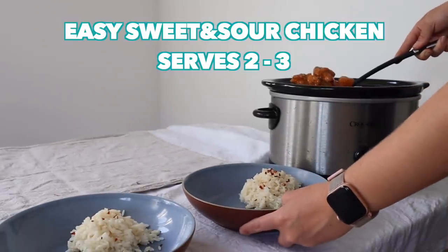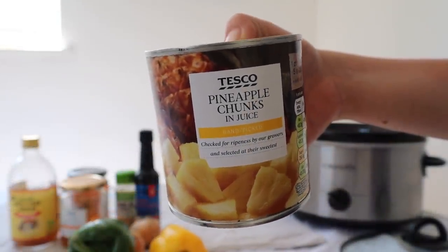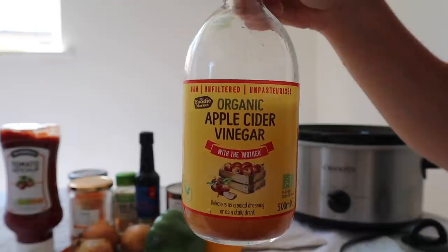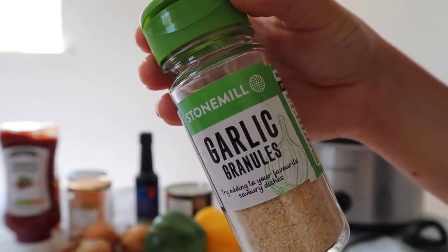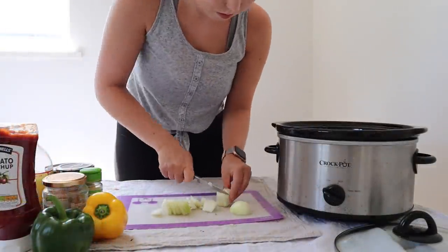Okay, next is my super duper easy sweet and sour chicken. Out of everything I make in a slow cooker, this is probably Lawrence's favourite. You're going to need a tin of pineapple chunks in juice, two chicken breasts, some peppers — I've gone for yellow and green today — some apple cider vinegar, some garlic powder or garlic granules, honey, and ketchup.